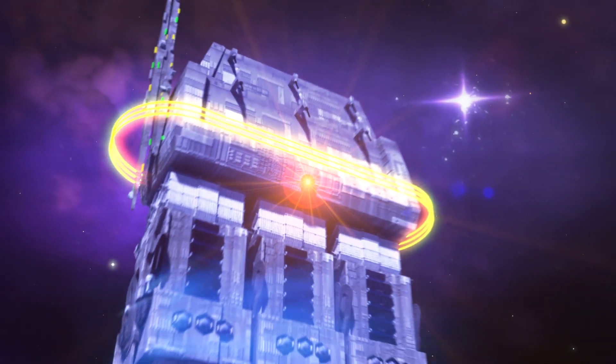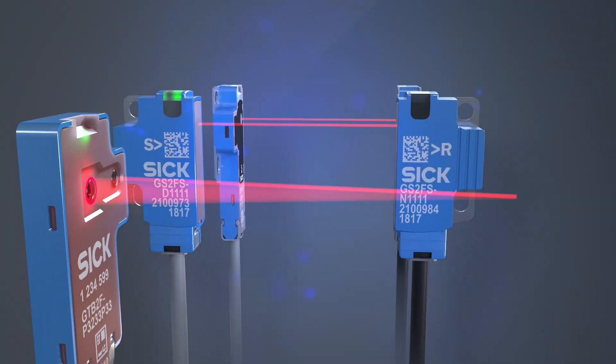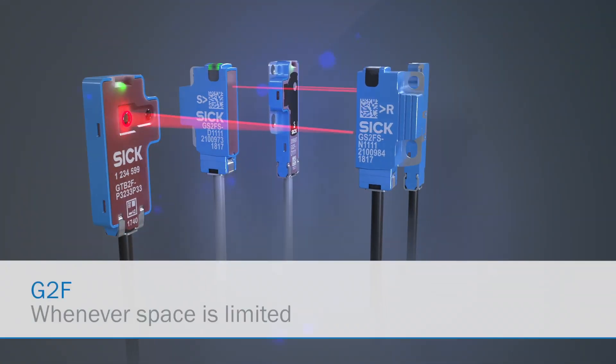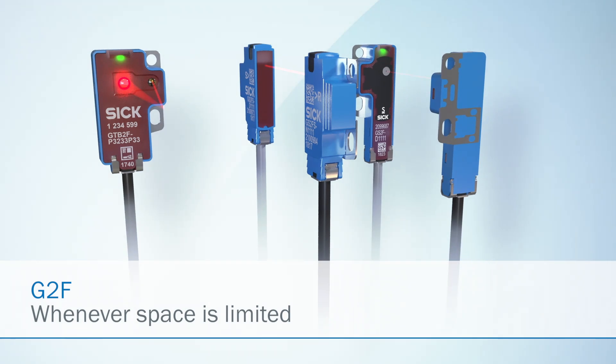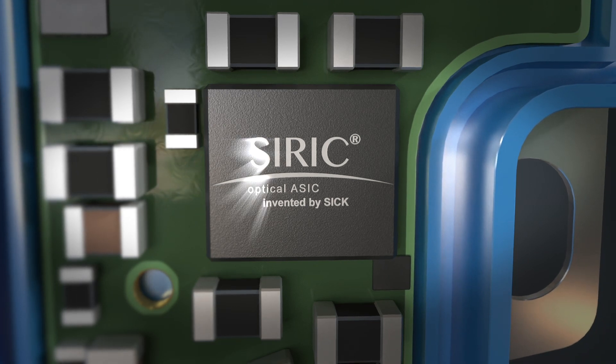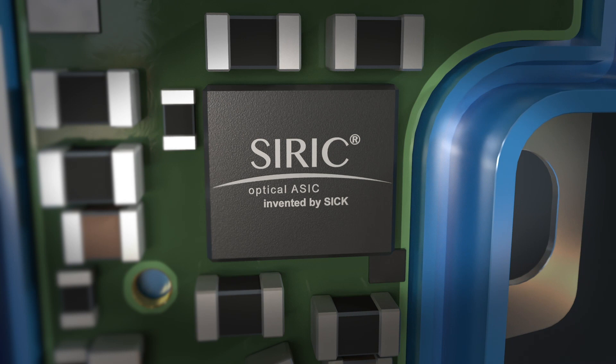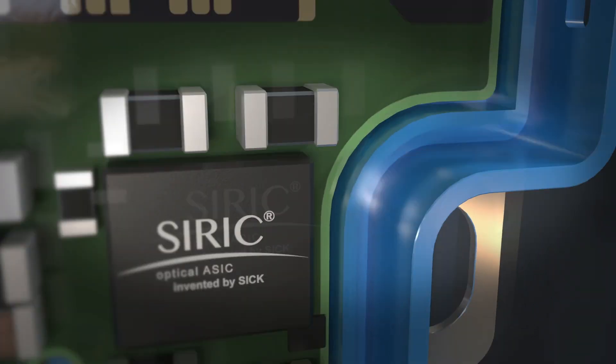In the world of miniaturization, the global trend is to infuse even more power into a microscopic space. In search of economical space utilization, SICK has developed a flat sensor that is both mechanically robust and optically precise. The CIRIC chip is the latest generation of ASIC sensors from SICK that are highly resistant to all known optical and high frequency influences.